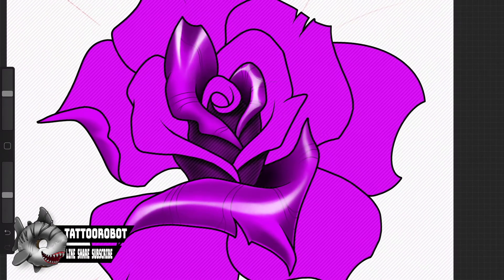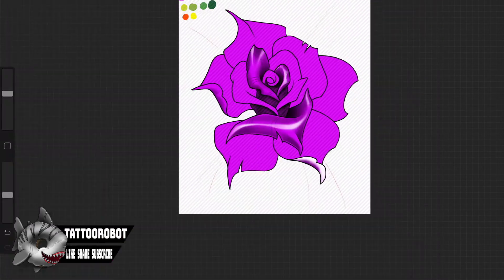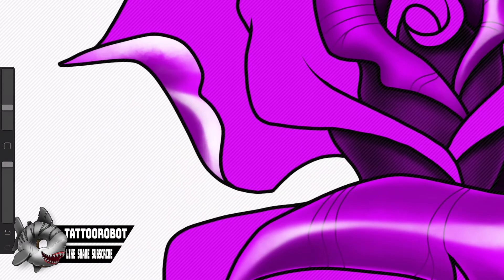Now the rest of the petals are pretty much the same concept as these initial ones, so I'm going to speed things up a little bit and I'll slow it down again once we get to the end and explain a couple of the finer details.